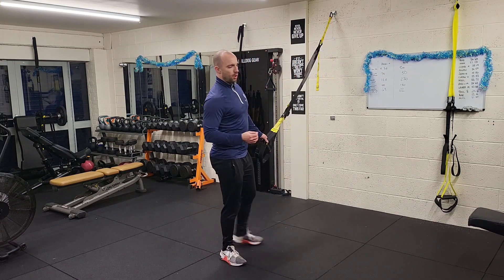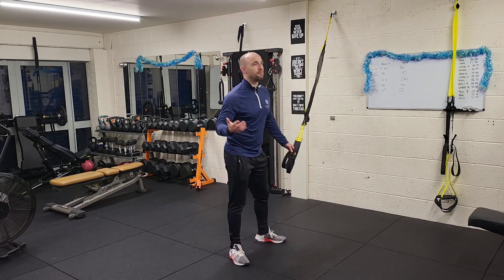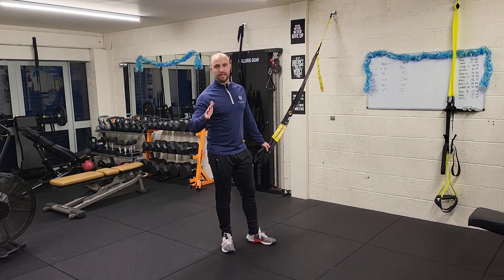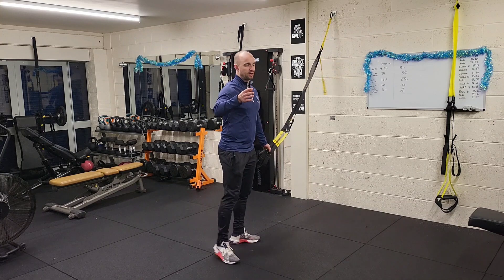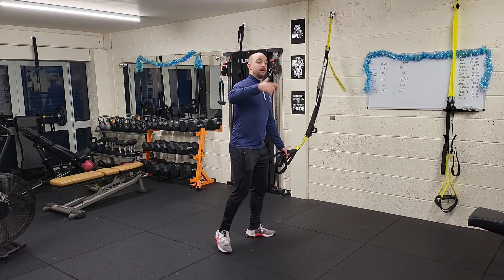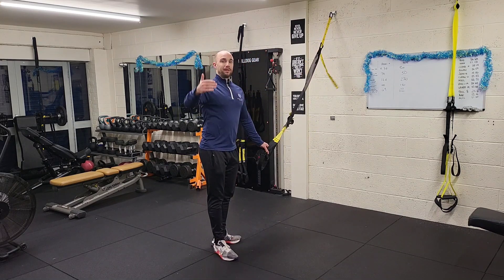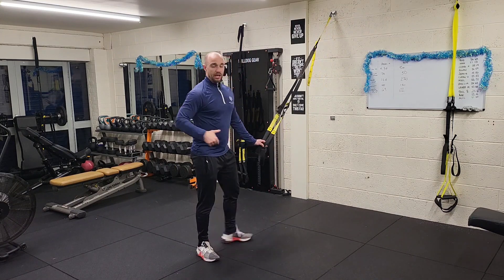On the 10 reps, you want your feet positioned so you'd normally max out at about 8 or 9 reps — so you're going slightly past, where form is slightly questionable. On the 12, you'd normally get to about 10, and on the 15 you'd normally get to 12 or 13. You're taking it a little bit past, but not to the point where you're completely compromising form.